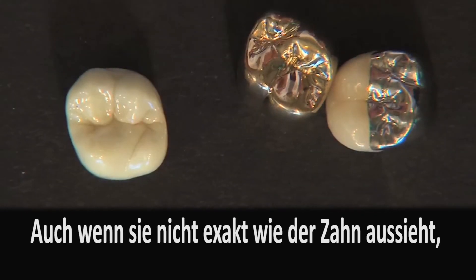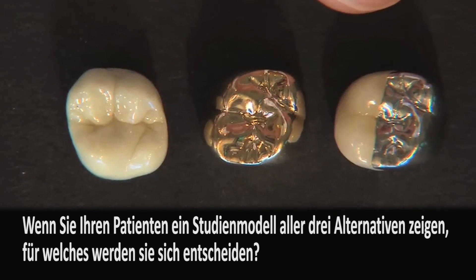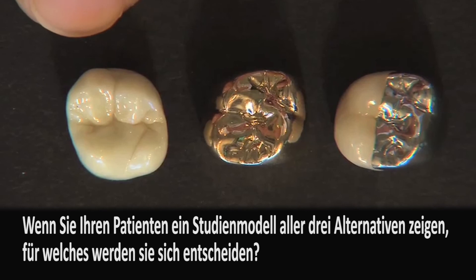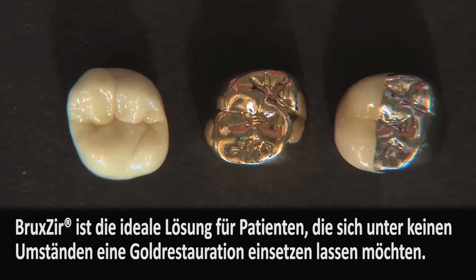Now, if you look at it, it doesn't necessarily look exactly like a tooth — and I'll show you some pictures of Bruxer crowns in the mouth in just a second. But that's not the point. This crown was not designed to be an aesthetic crown; it was designed to be more aesthetic than cast gold and more aesthetic than a metal occlusal. If you had a study model with all three crowns and told your patient they could choose, what are the chances they're going to take this crown — even if it doesn't match the first molar in front of it perfectly? Really, Bruxer's primary indication in my mind is when you want to place cast gold and the patient simply won't accept it — Bruxer is a fantastic restoration in cases like that.